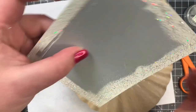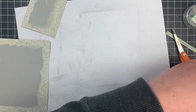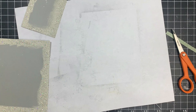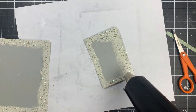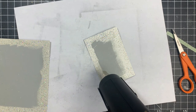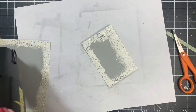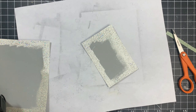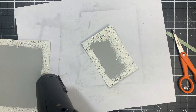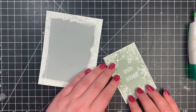I'm applying that same embossing powder, and this is where you can really see its effect on a large area — it really comes to life. This would be amazing for a scene card; it would be phenomenal for a snowy background. I heated up the heat gun for a couple of seconds, and now you can see the embossing powder melting. It looks like snow — very textured, different from most embossing powders. Hard to see on camera but very pretty in person. I let these cool for a couple of minutes before working with them.